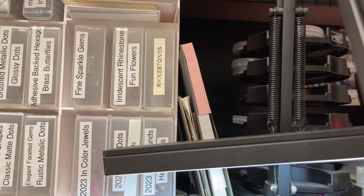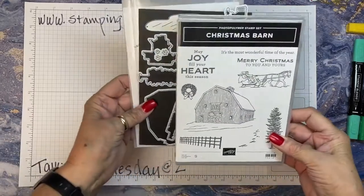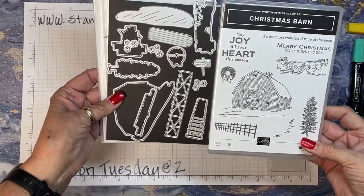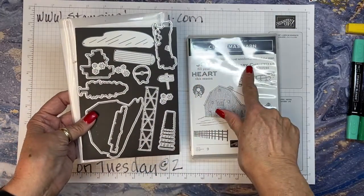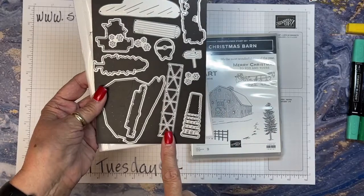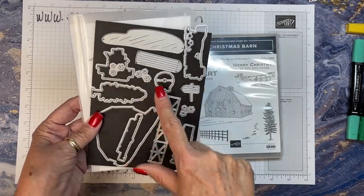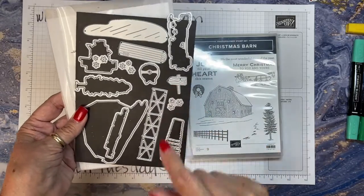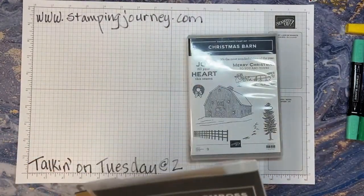Let me turn the camera around. Ta-da! This is the Christmas Barn. Look at all the fabulous dies — it has a pool area, the silo, dies for the verses, snowflakes, a different fence die for the stamped fence, a wreath, the tree, a little sign, and the horse and buggy, which is fabulous. So, 14 dies in this set.